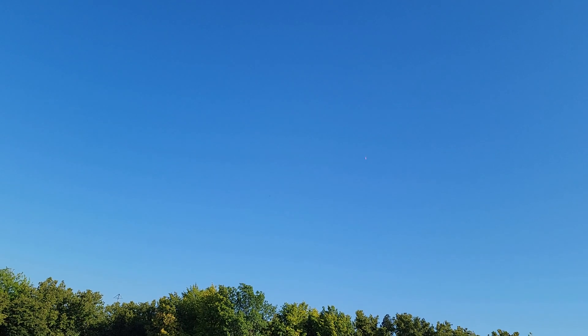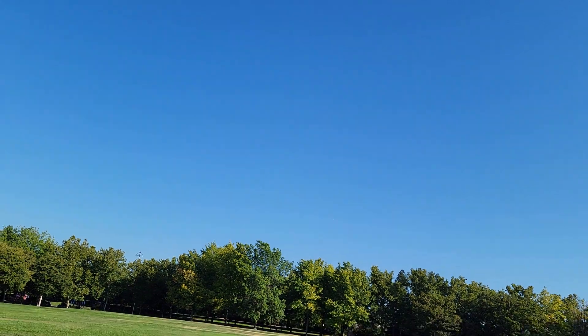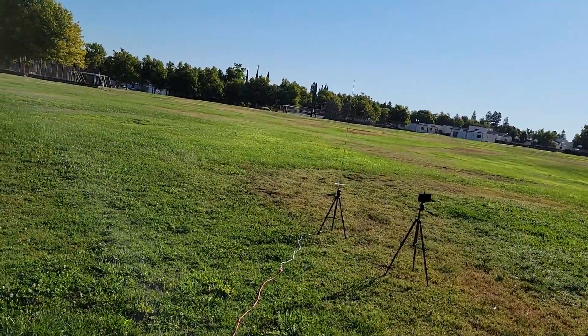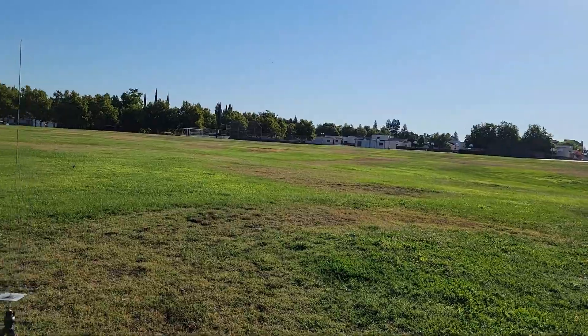Alright, looks good — deployment. Something just landed on the ground. Not sure what that was. I think it was the rocket, and that is just the streamer. So, bit of separation there — well, complete separation. I'm not sure what happened. Oh, there's the rocket over there, stuck in the ground. That doesn't bode well.